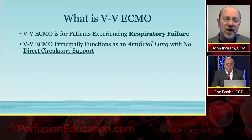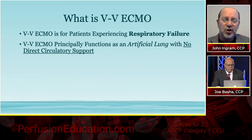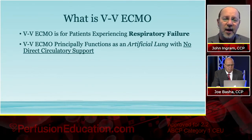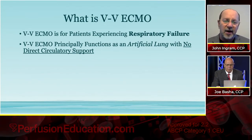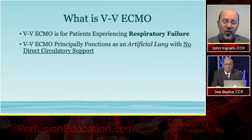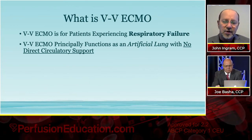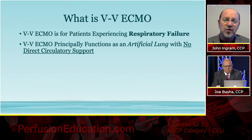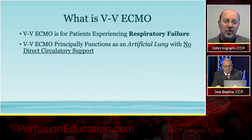The reason I underline that — no direct circulatory support — it's not helping the cardiac ejection or function at all. The only support that some people will claim from VV ECMO is that the increased oxygenation we're providing makes its way to the coronary arteries, and that increased oxygenation coming down the coronary arteries sometimes improves and acts as an indirect positive contributor to circulatory function. But it is actually not, as a device itself, contributing anything to circulatory support.